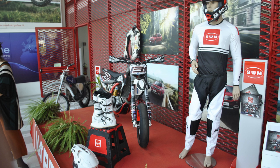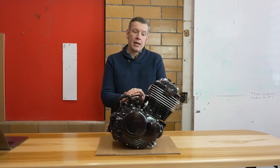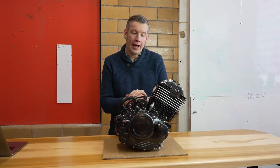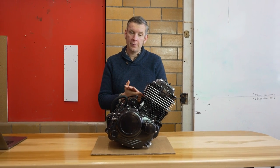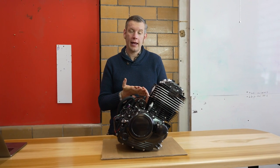They won a lot of competitions in the 70s and early 80s. However, they unfortunately went out of business in the mid-80s, and people thought maybe that was the end for SWM. However, in 2014, the brand was revived by an ex-Husqvarna engineer who had helped develop engines for Aprilia, Cagiva, and Husqvarna.